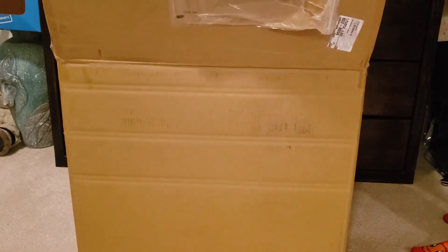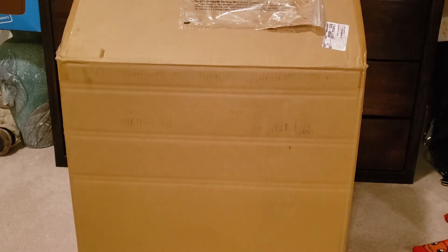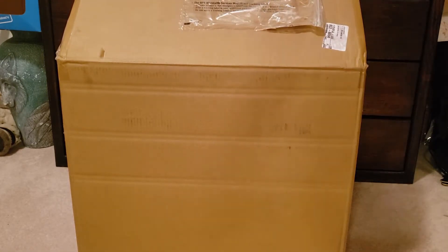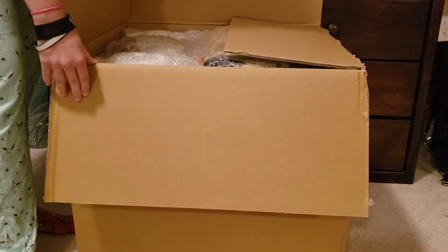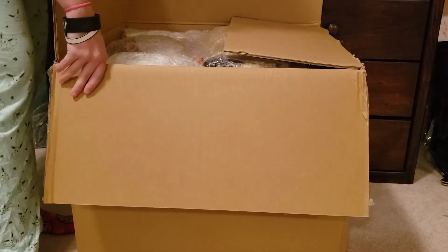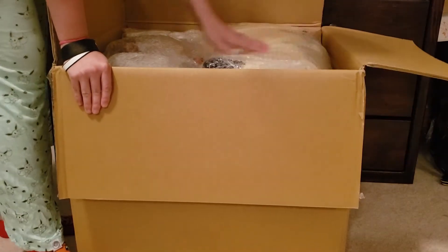Oh shoot. I know why it cost so much to ship. Oh, darling deers, oh my gosh. There's a lot of stuff I forgot I got. I spent a little bit too much.